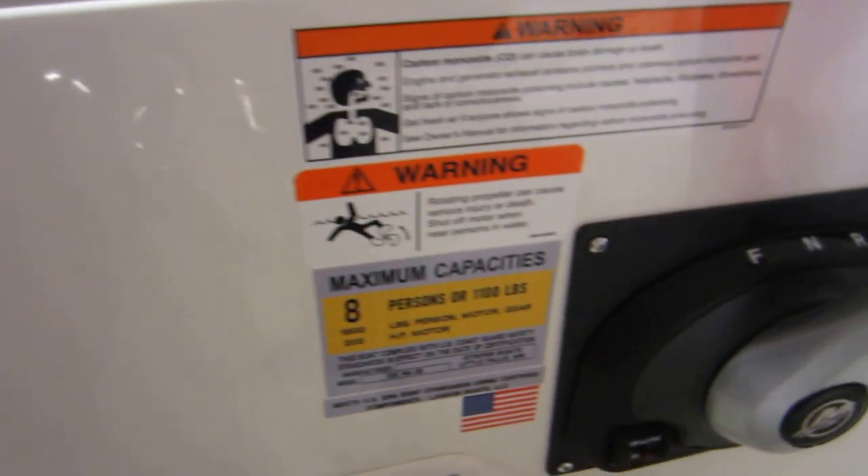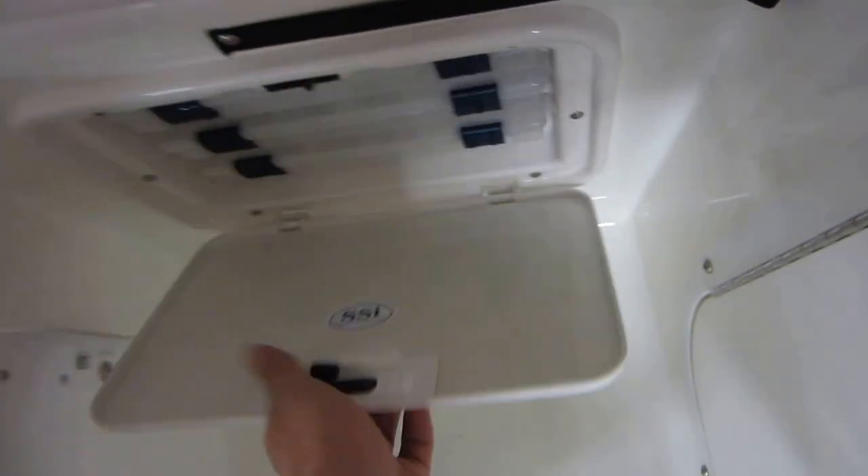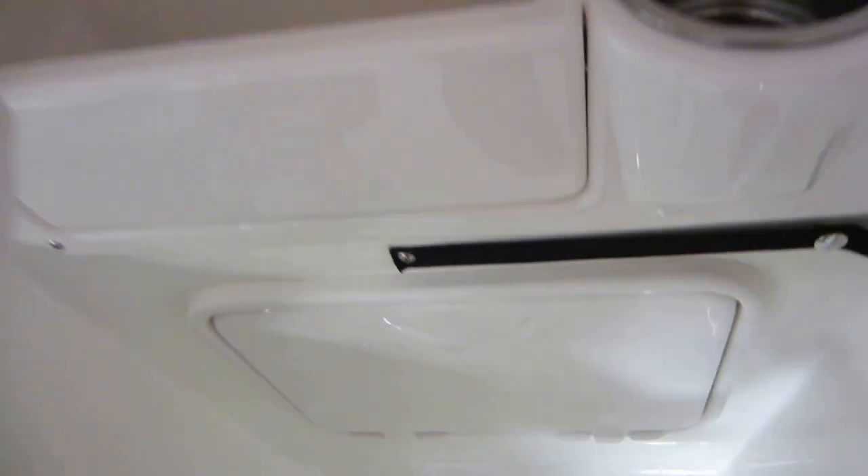The boat is rated for up to eight people. It has flip-down footrests, tackle trays on each side, and flip-up bolsters on the seats.